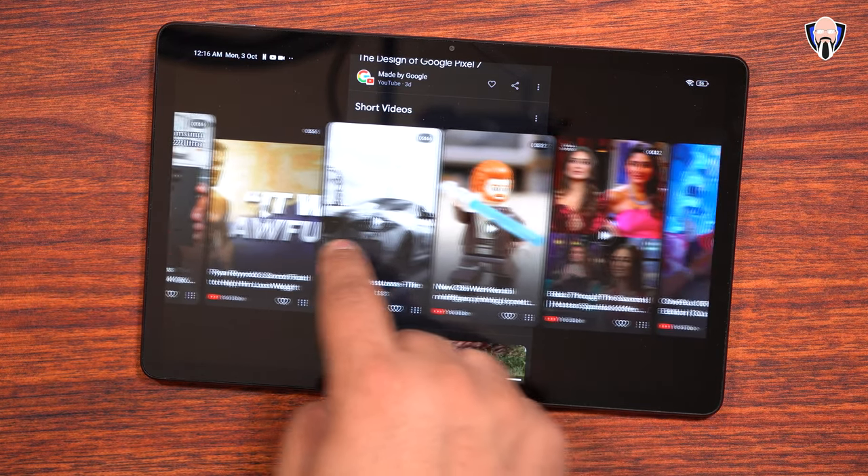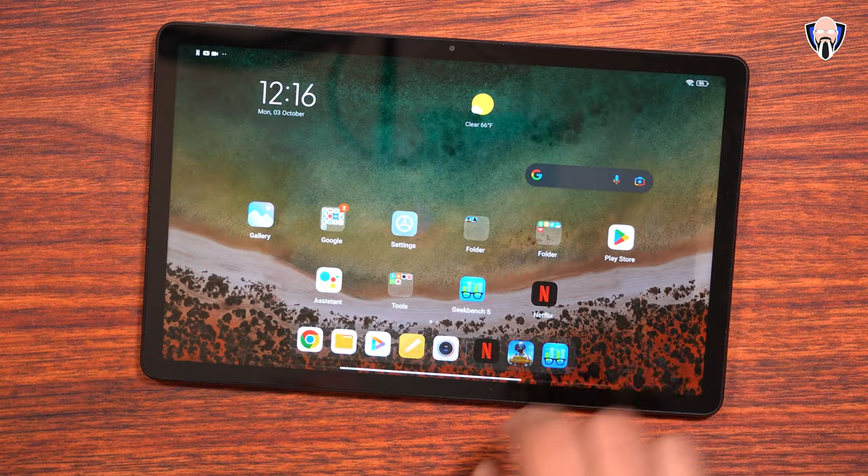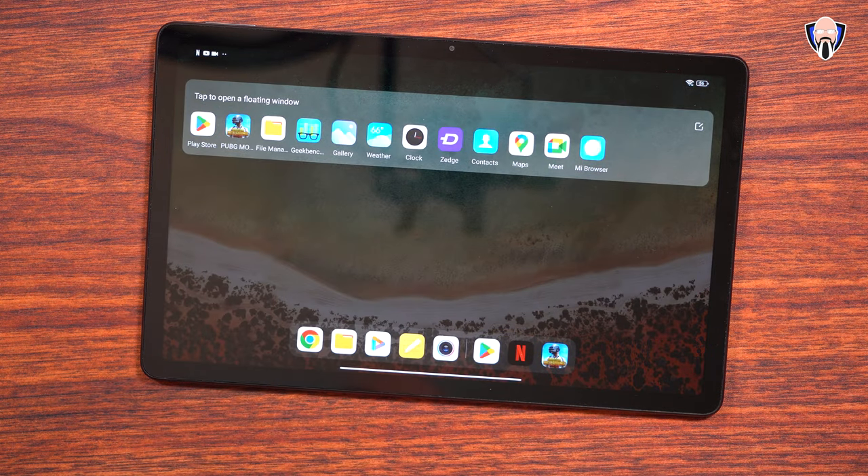Great tablet, solidly built — there's no flexing, no creaking at all. It's very nice. Redmi makes really good products and they're always the bang for the buck. You don't pay what it's worth, but you're getting so much more.